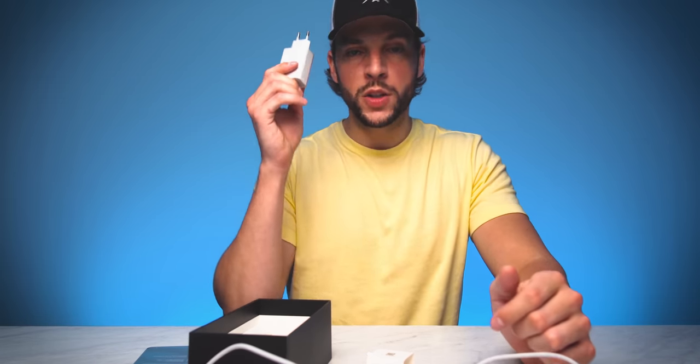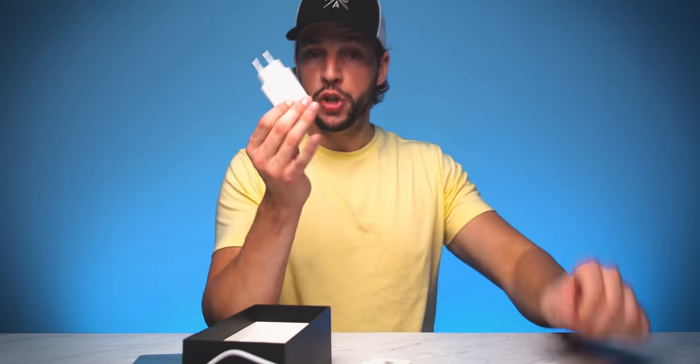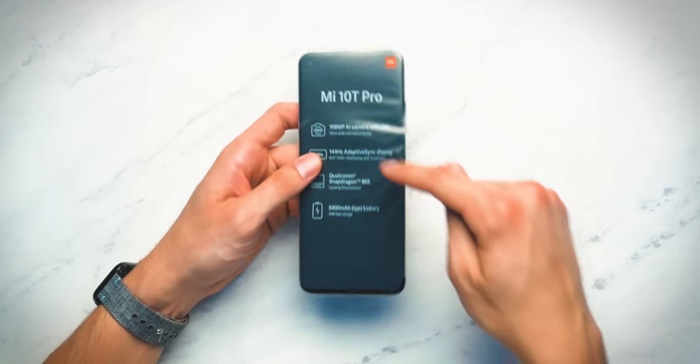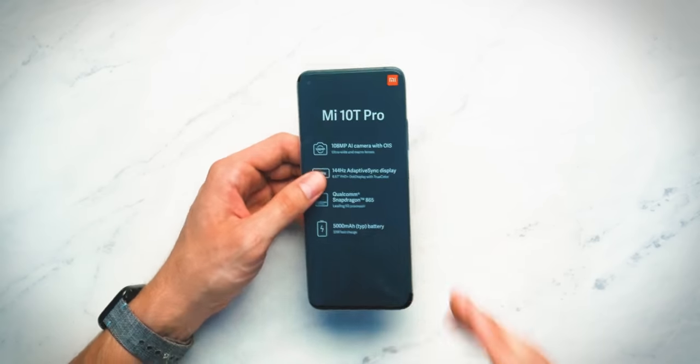This is your included 33 watt wall adapter — obviously a slightly different power interface than we're used to here in the US, so you'll either have to use a converter or use your own wall adapter, but you do get this included. That is the unboxing. We actually have some information printed on the cellophane — it talks about the chip being used, the battery, the camera, and the display.